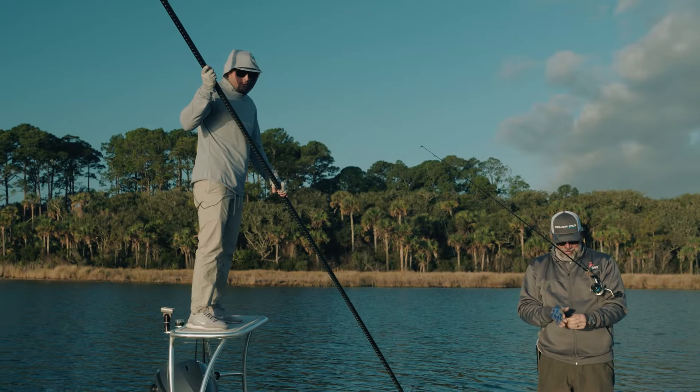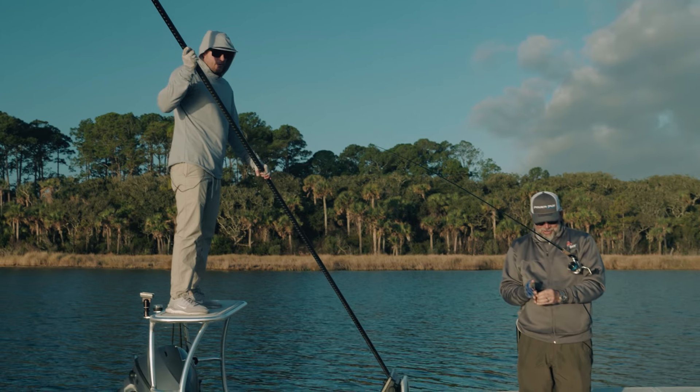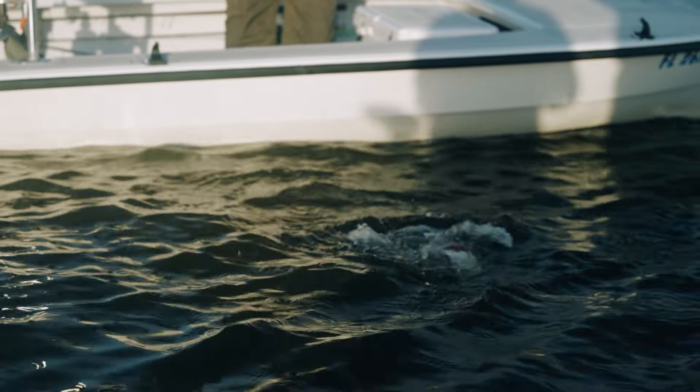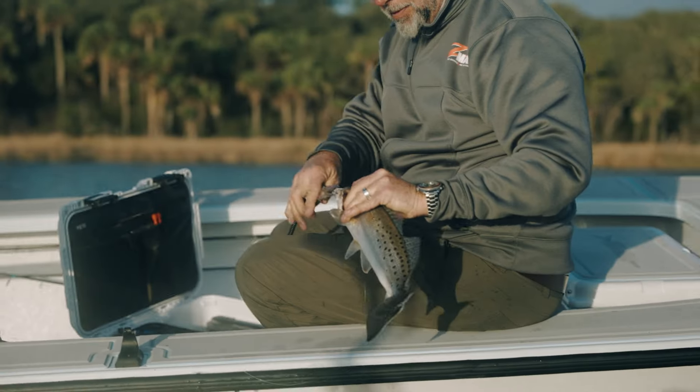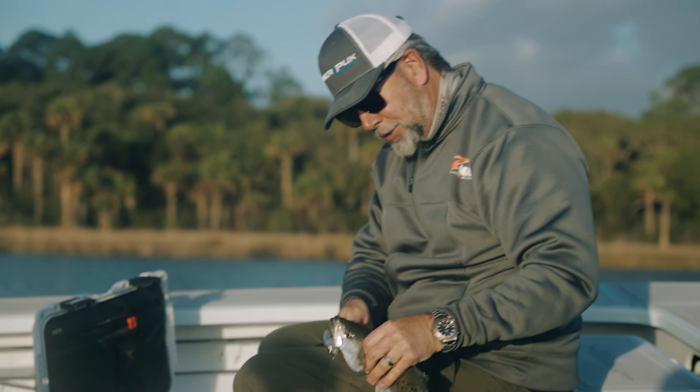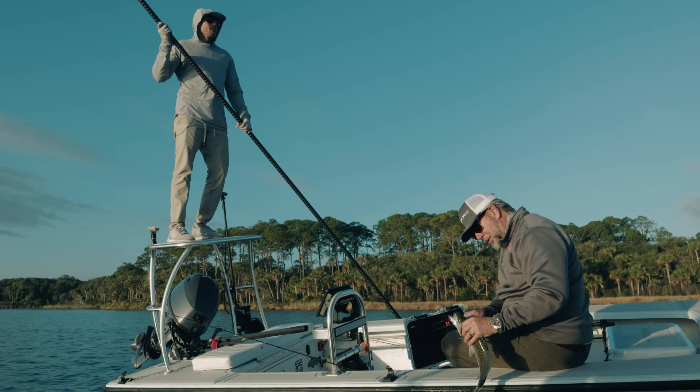Most of the guys who see our fish here, the first comment out of their mouth is typically how healthy they look. No broken membranes on their fins, solid color patterns, not very splotchy or rubbed up — nice healthy fish. The Corky has got to be one of my favorite baits; it's a classic, a cult classic in some parts of the country. Texas boys live by it.